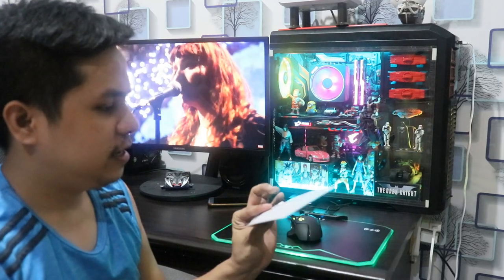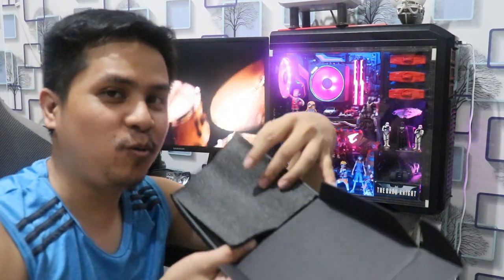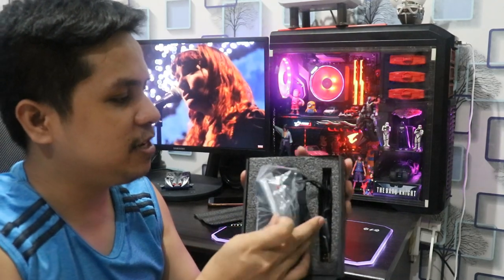Napakabilis nang buksan. Ito, parang manual or something — hindi ko na kailangan yan. May cover na ganon, para kunwari may suspense daw pag bubuksan mo na. Yan o, naka plastic yan. Yan yung kasama niya, tatanggalin ko na agad.